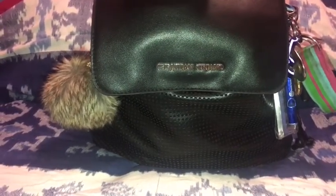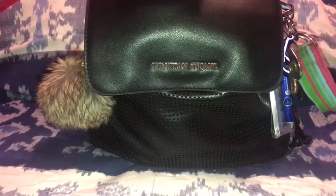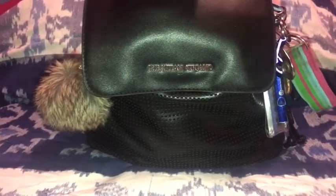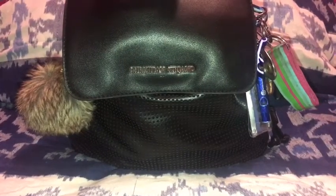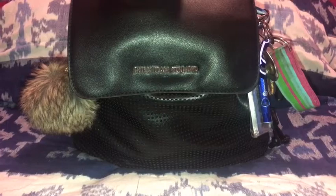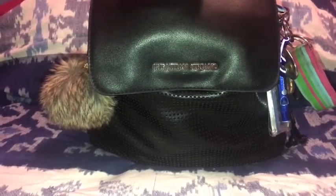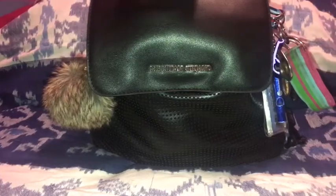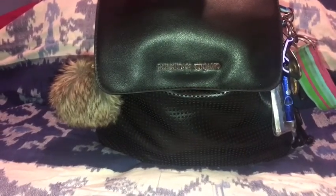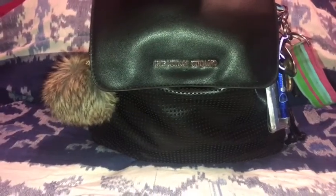So this is going to be a 'what's in my bag' slash purse video. I like watching these. I know it's like an old tag — I can hear all the 2015 what's-in-my-bag videos rolling their eyes at me — but I don't care, I still watch these videos. So I figured, why not show you guys what's in my backpack?